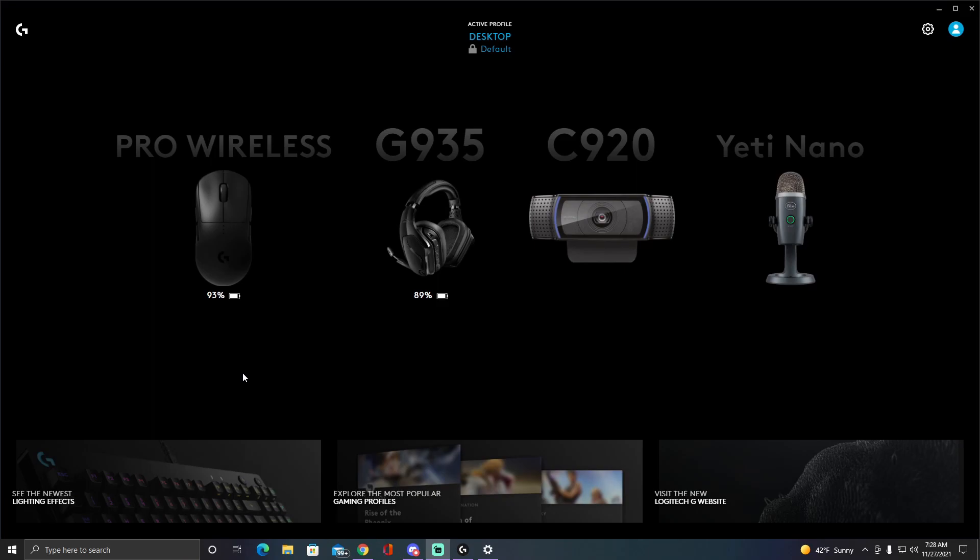This is going to be a quick review of the Yeti Nano settings. I've been looking around YouTube and I just couldn't find anything online — basically I just couldn't find an updated version of Yeti Nano settings, so I'm just going to tell you what my personal settings are and get straight to it.